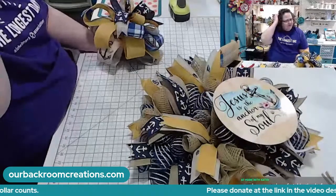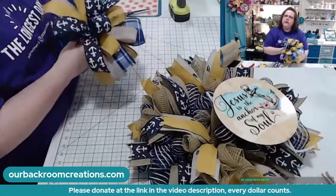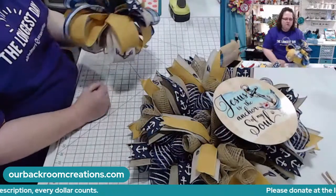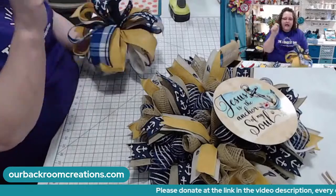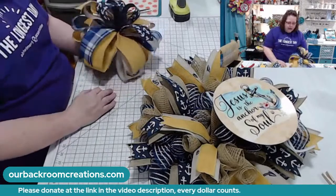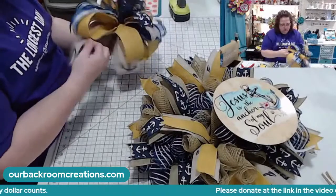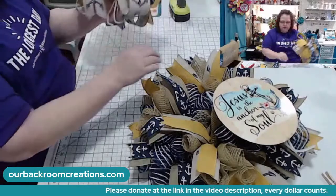I did a seven-ribbon bow here about two to three months ago. I keep a book with all my lives and what I made, so if you message me I can tell you the date I made it. I think I've fluffed this bow enough. I might trim up some tails once we get it on here.